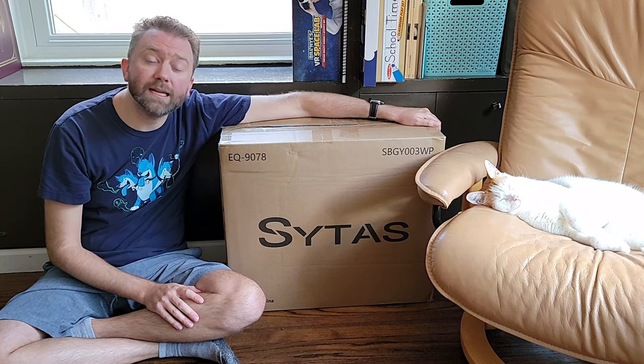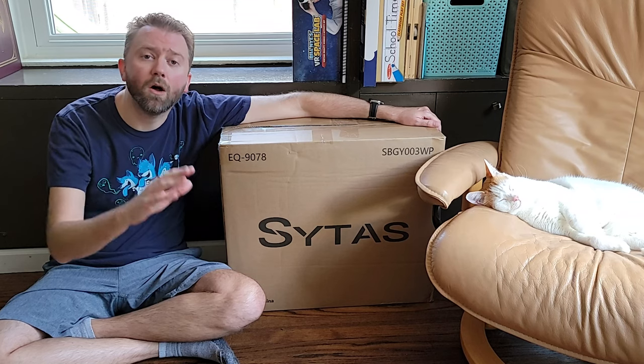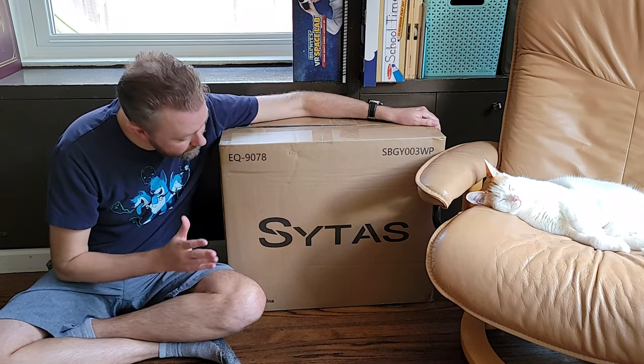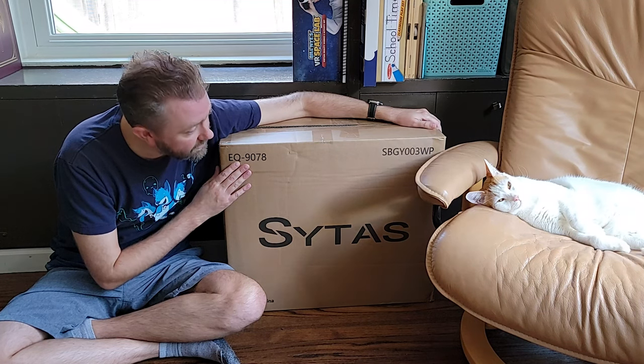Today's product is available on Amazon. There is a link in the description that will take you to the product page where you can see the current price point, see if it's on sale, all that lovely information. Today's product is an ergonomic chair, basically a desk chair, and it's by a company called Stylus.